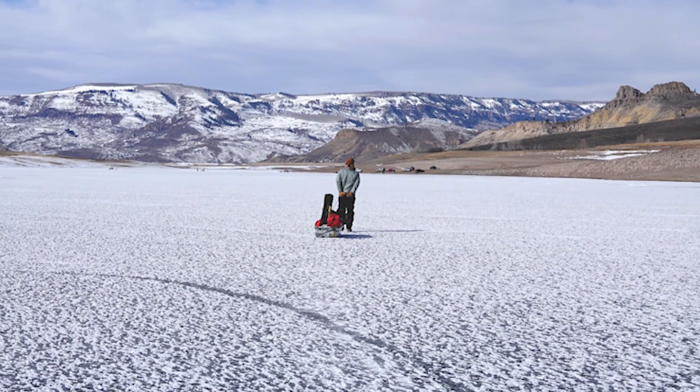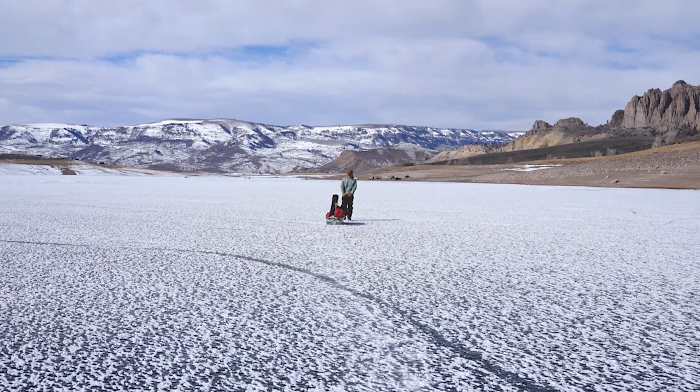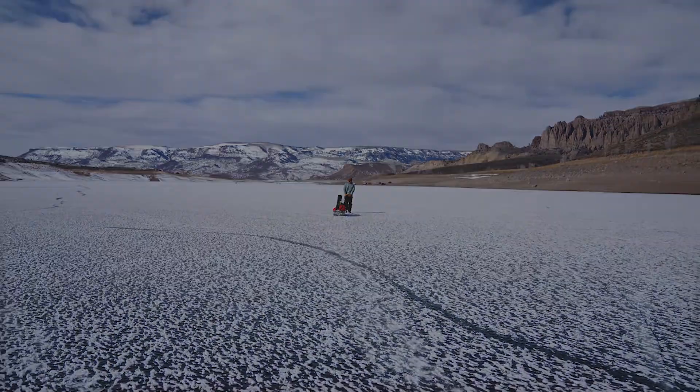After a long successful day, all the gear is packed up and hauled across the ice, ready for another day of ice fishing.